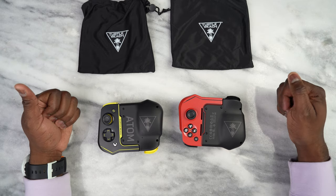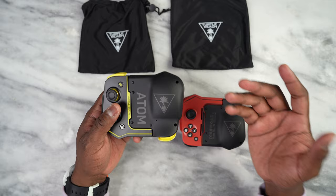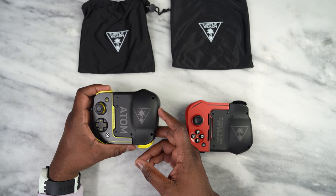Hey guys, Thundee here and today we have the brand new Turtle Beach Atom. The Atom is a portable game controller for Android smartphones, and it comes in multiple colors. You have this gorgeous looking red, a black, and then this lime green and black, which is the Xbox specific version for Game Pass. The controller retails for $99 and this is very unique and very different.